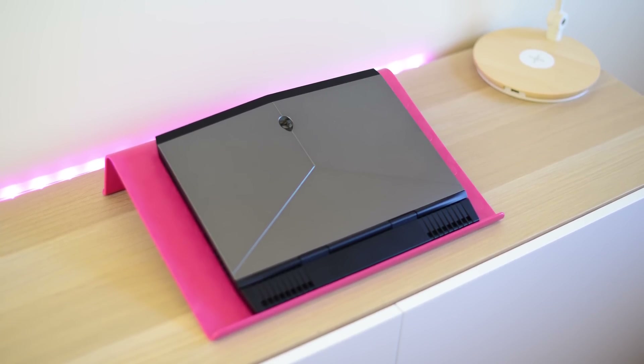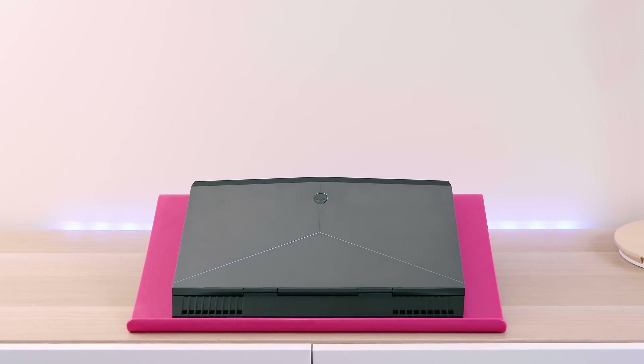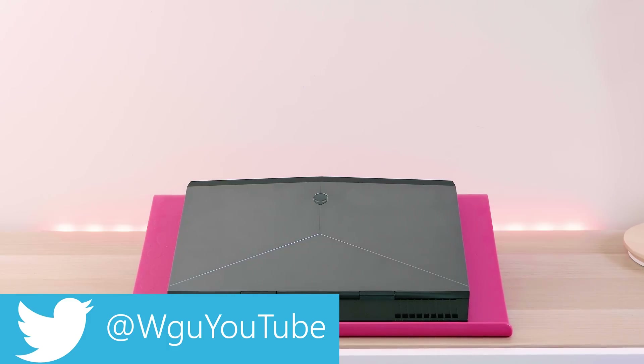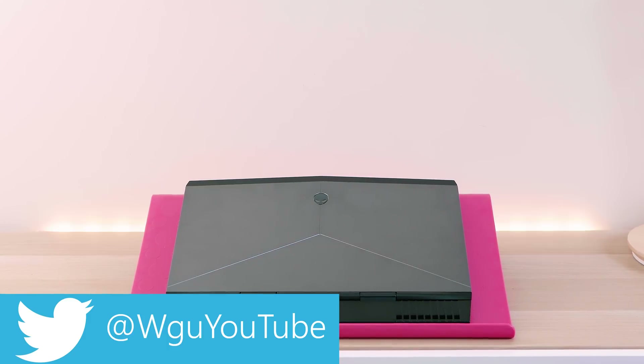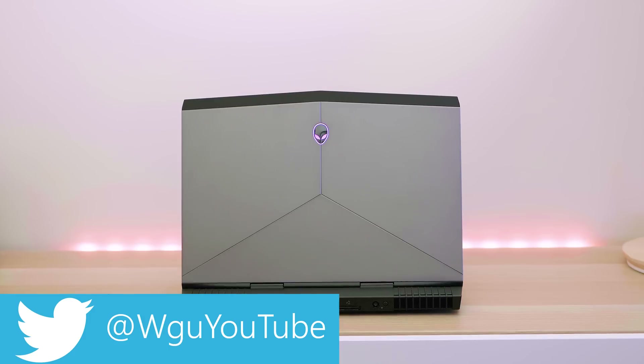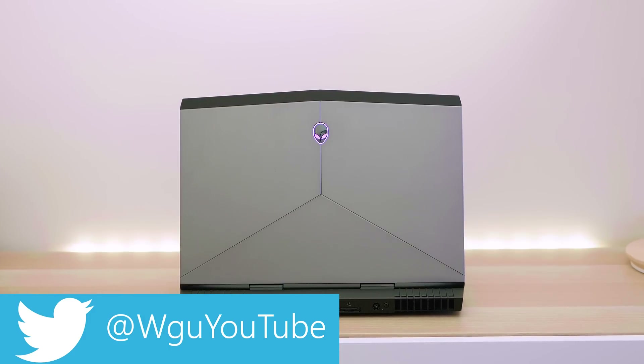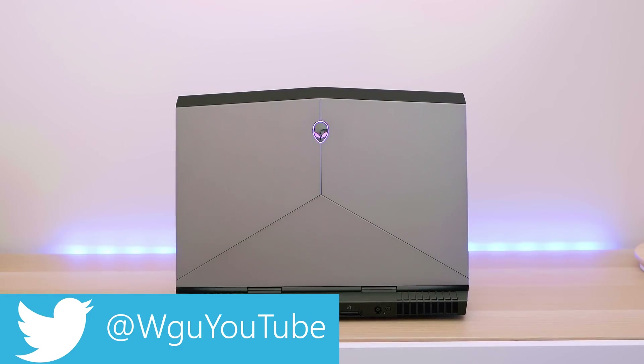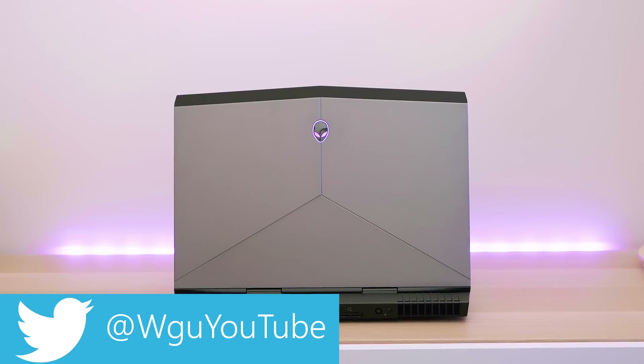You guys are lucky in the US — you can get the OLED version, the touchscreen 1440p OLED version for like $2k in America. This no-compromise quad-core 13 inch gaming laptop with a GTX 1060 and an OLED screen for $2k — wow, I wish we could get that in Australia for that price. We can't even get it at all at the moment in Australia.